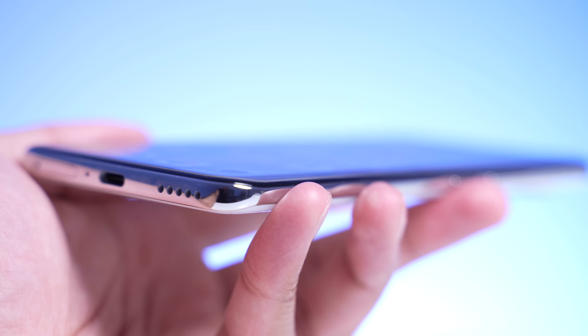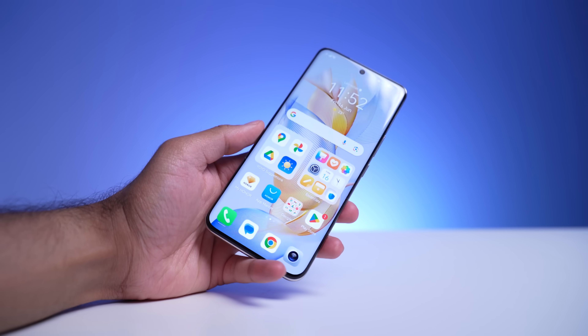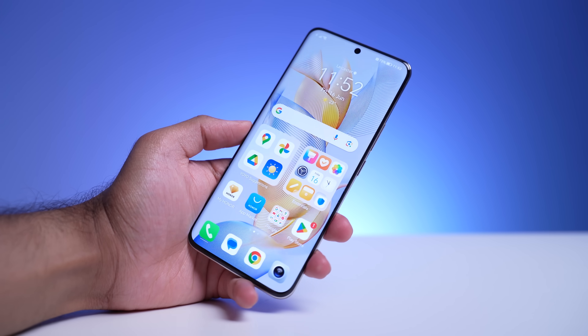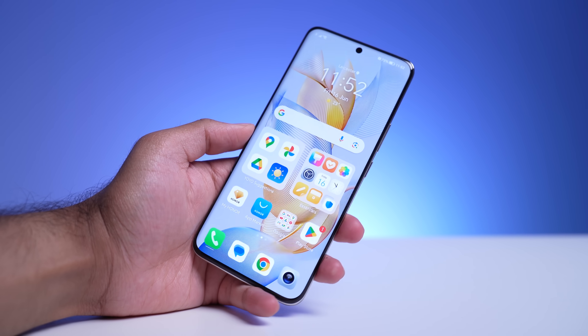We've got quad curves on all of the sides. I know a lot of you don't like curved displays, but this actually makes it look quite immersive, and it also makes the already small bezels appear even smaller.